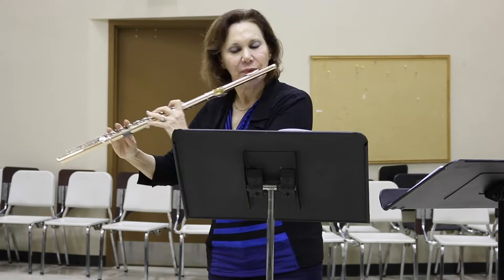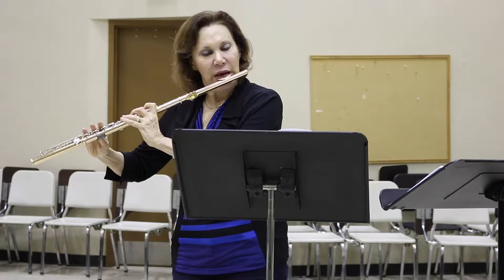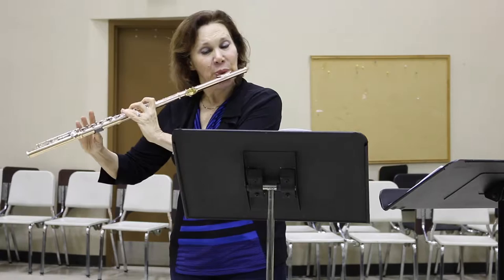When you play this piece, it's very important to observe the dynamics and all of the various expression markings. In the first line you see the word martellato. The word martellato means 'hammered out,' so these notes need to be highly accented. You might even want to practice it without using your tongue — just 'ha ha ha' — so that you know how much abdominal engagement you're going to need to get the martellato effect.